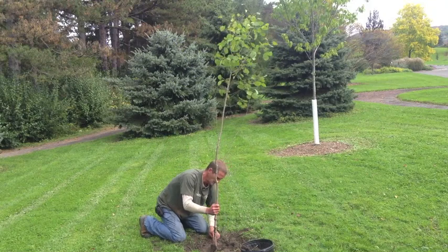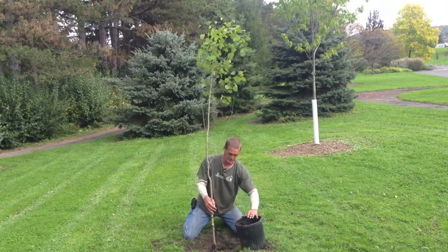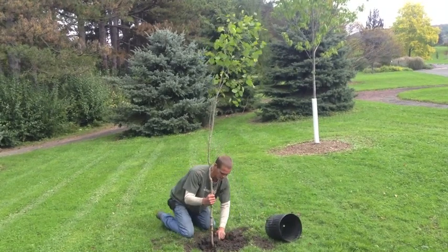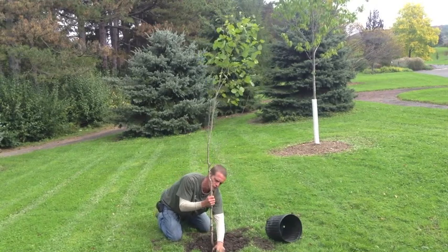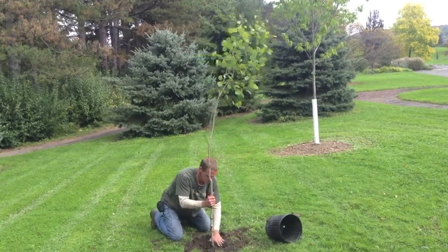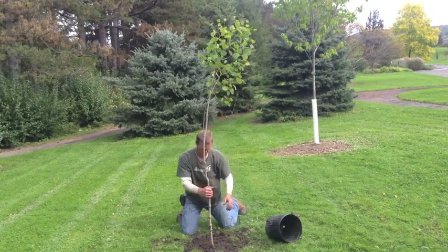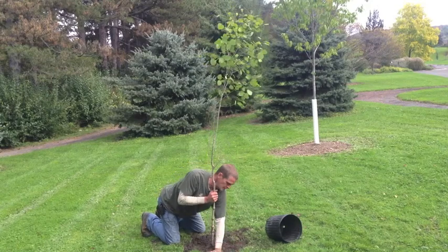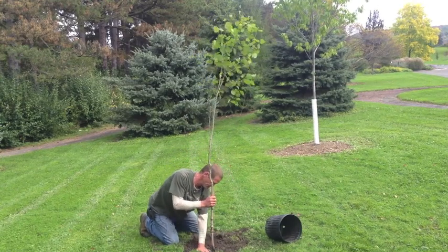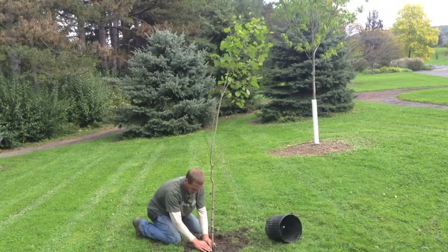I place the tree back into the hole and take a look — we're now pretty close to ground level. I take some of the soil from the container, dump it around the tree, and spread it evenly around the hole, breaking up any clumps as I go and removing large rocks or anything that could inhibit root growth. Then I straighten the tree by looking at it from two sides — front to back and left to right.